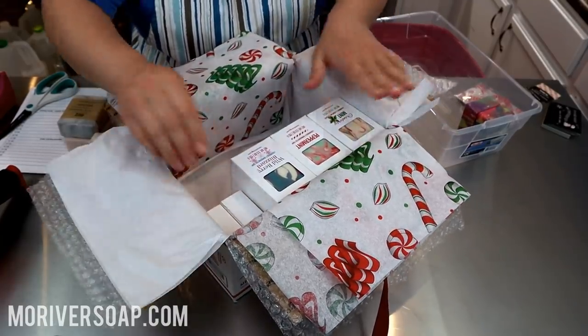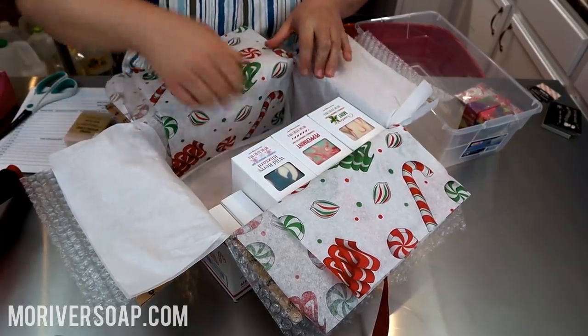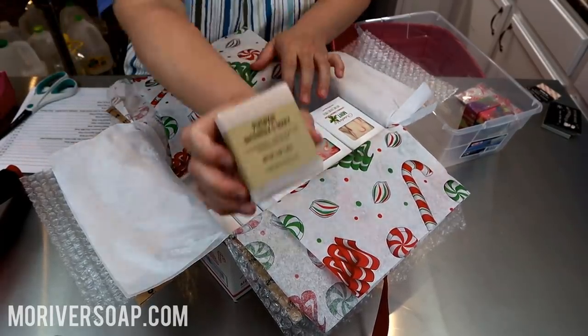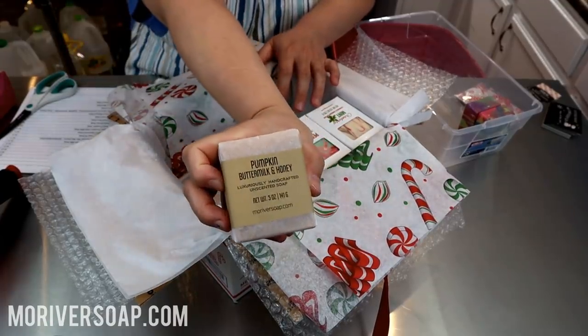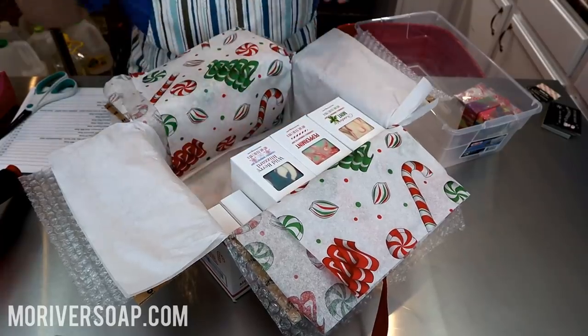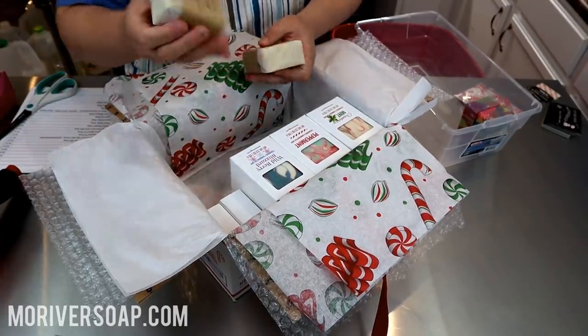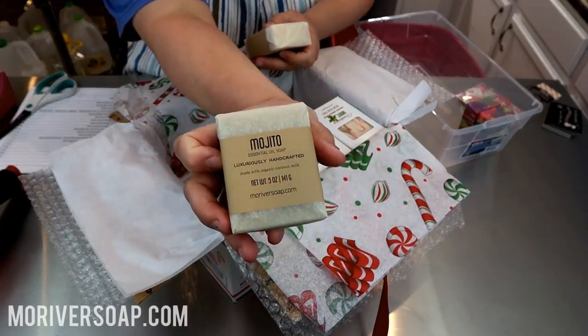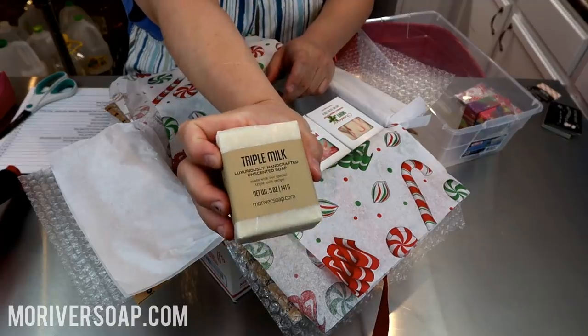I reshifted that just a little bit — I think I like that better. Then I'm going to put the anise, a buttermilk, a pumpkin buttermilk and honey — I have this at my sink downstairs and it's just so good — and mojito and a triple milk.